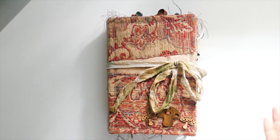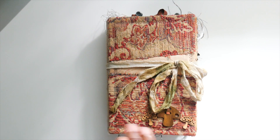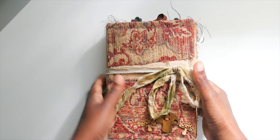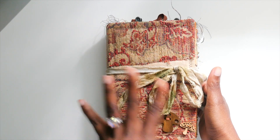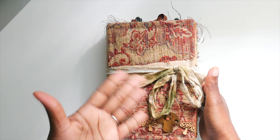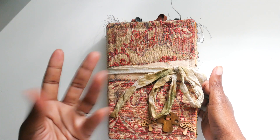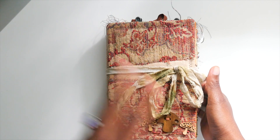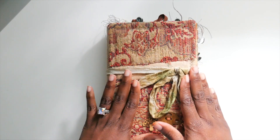Hey guys, it's Tanya. I'm coming back to show you a flip-through of my personal junk journal. I'm excited about it — I've made quite a few, but this is the first one I've actually kept for myself. In between my projects, when I get kind of antsy, I was working on this.